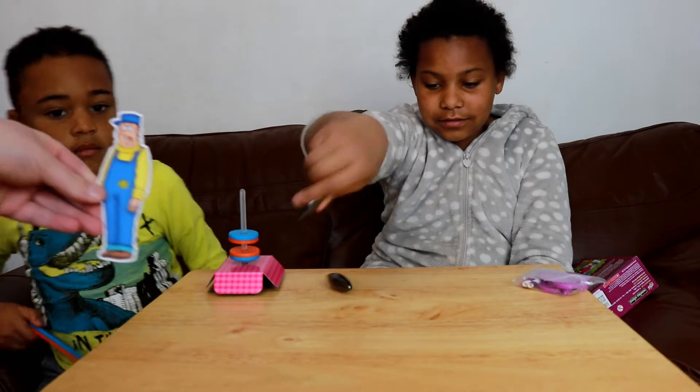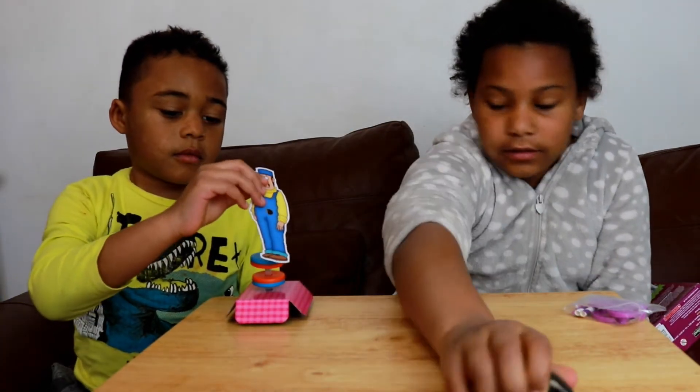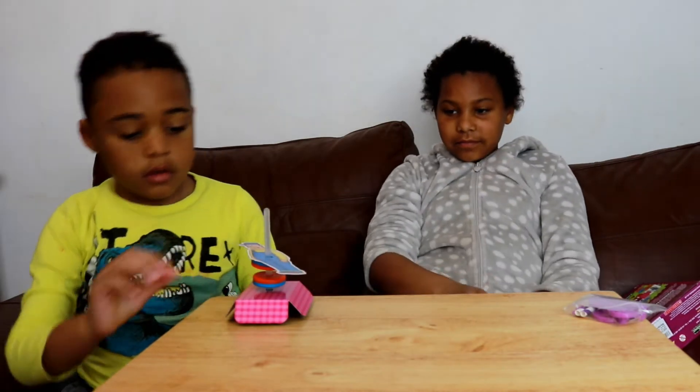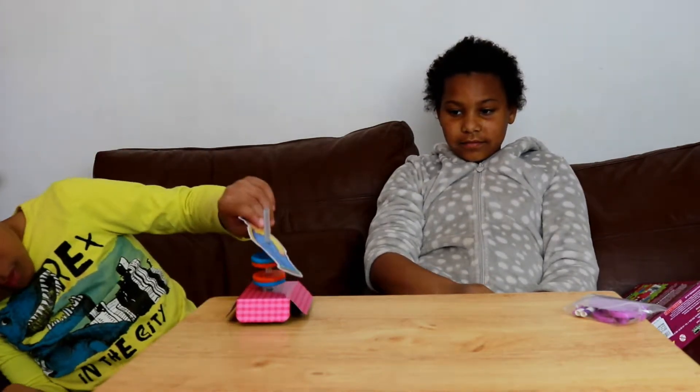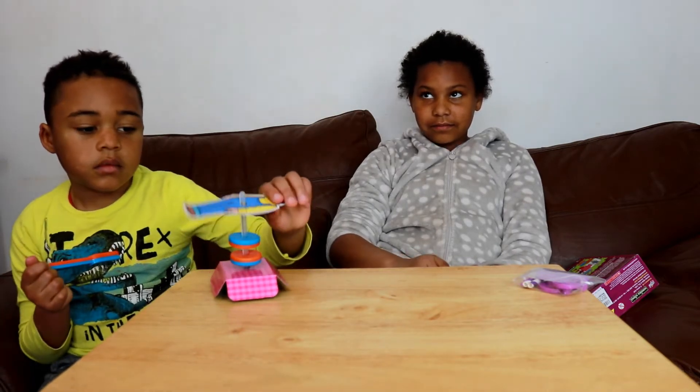We can put the little man on as well, and he floats! There he is, he's floating. You see? Look, push him down. You see? He's not at the bottom. Shall we do the robot?